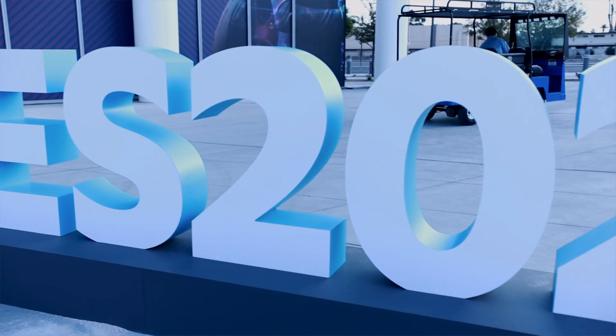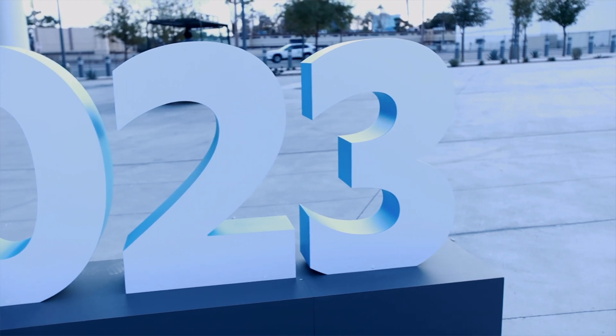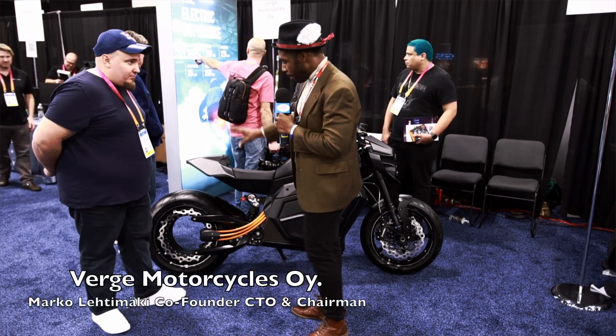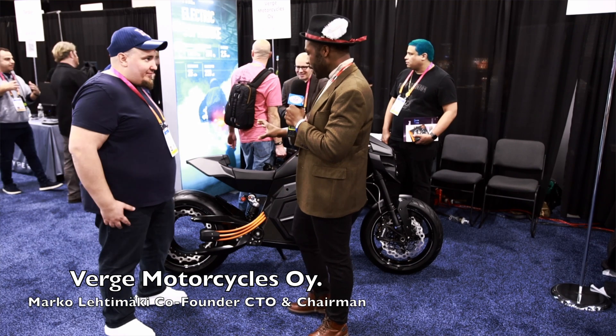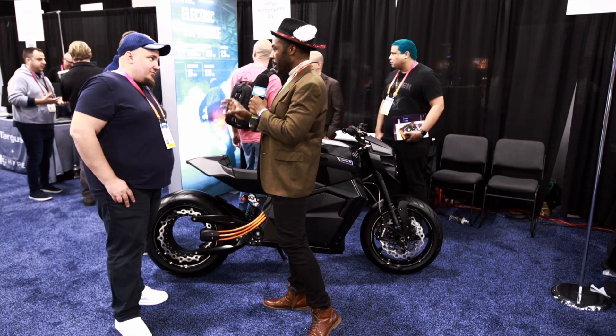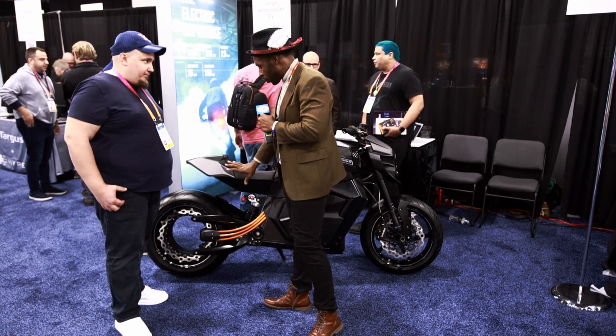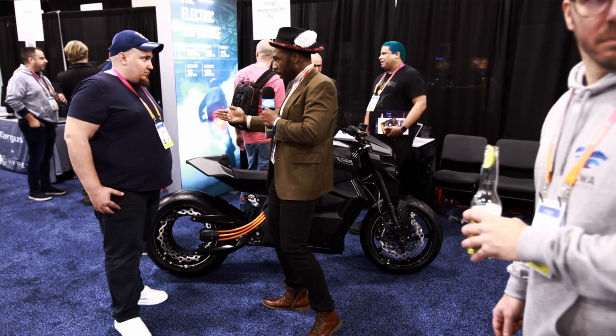Hello and welcome to CES Unveil. I'm here with Marco at Verge Motorcycle. Tell me about this. This is hubless at the rear. Now I've seen motorcycles — I own a Suzuki Boulevard C90 where it doesn't have a chain, it has a gear, so it has just one fork at the back — but I've never seen a hubless motorcycle.